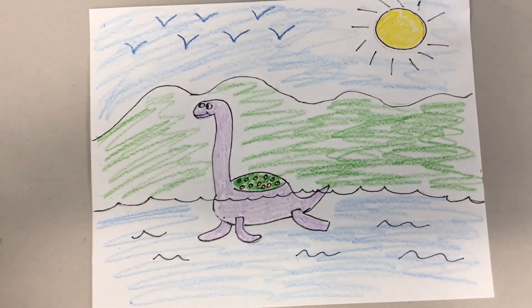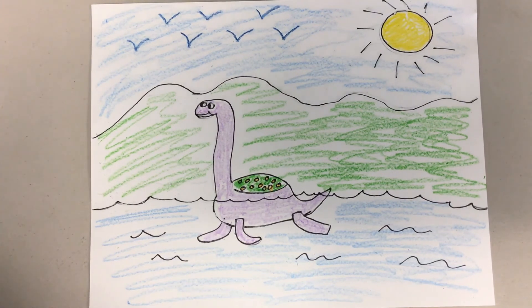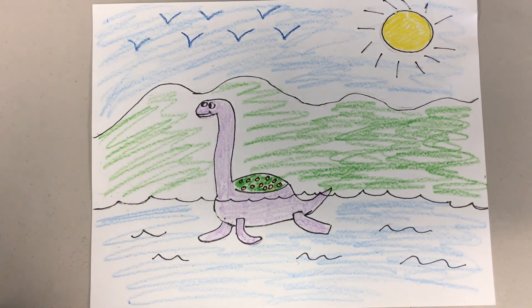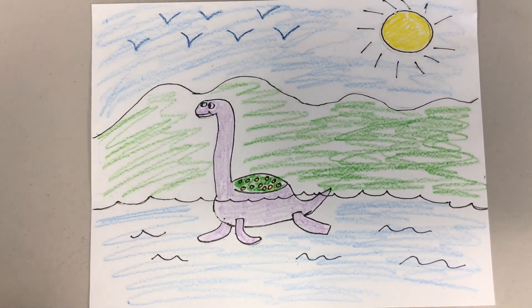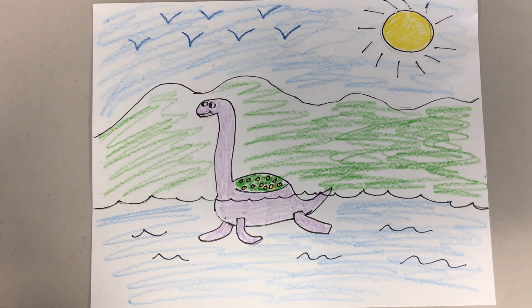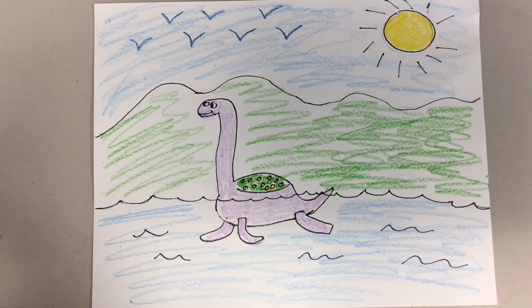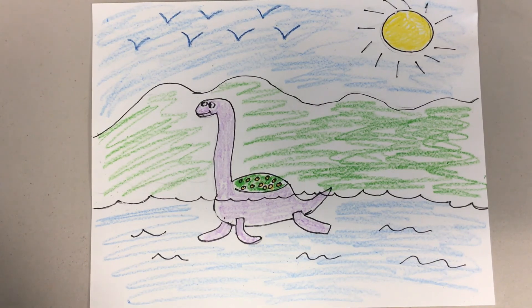And there you have it — we have a Plesiosaurus! One of the things I really like about drawing dinosaurs is we really don't know what color dinosaurs are, so you can color your dinosaur whatever color you want. I went with purple, orange, and green just because I like those colors. I decided at the last minute to add some birds in my scene — I didn't want to put a UFO like the suggestion in the book. You could really make your scene look however you want, because no one really knows what life was like or what dinosaurs looked like. So you have a lot of creativity there. I hope you have fun drawing your dinosaur, and we can't wait to see what you come up with. Bye!